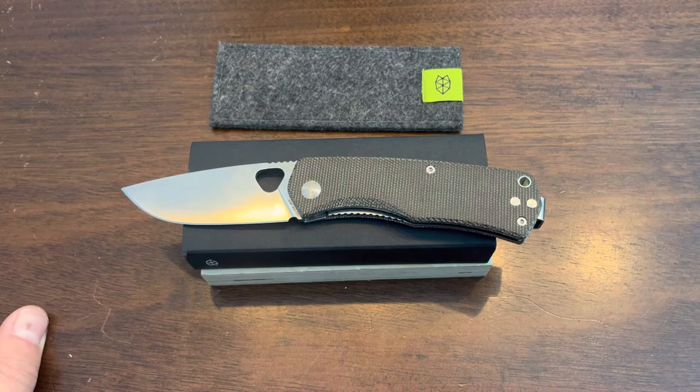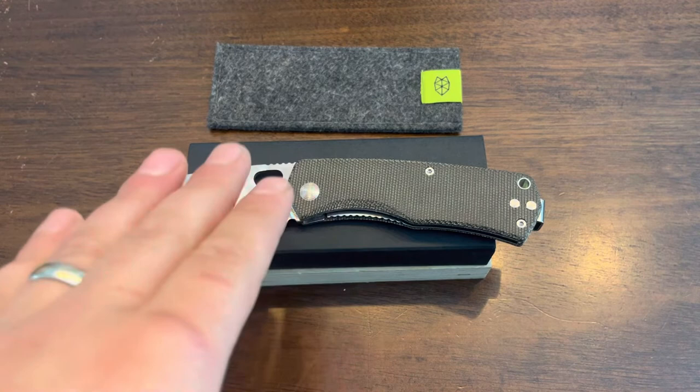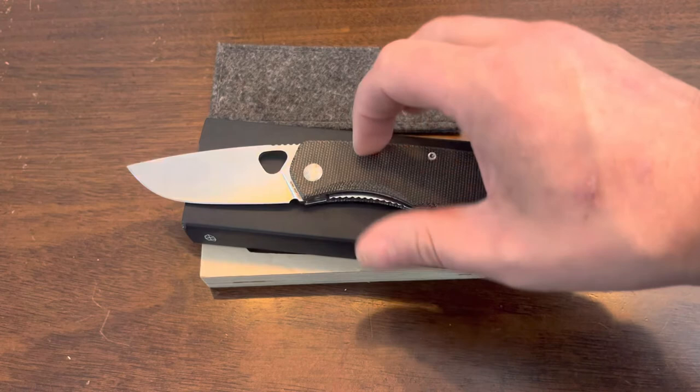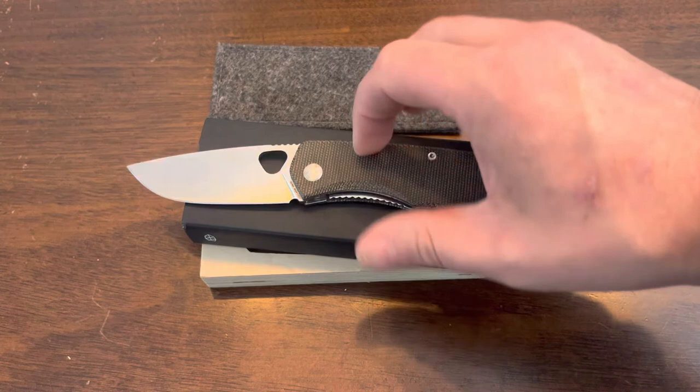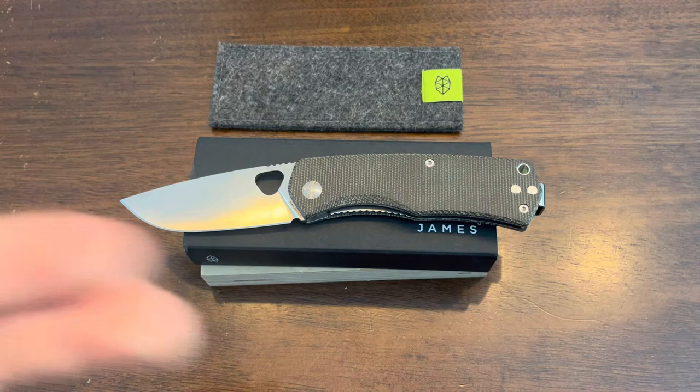Other than the price, the steel, and wishing the thumb cutout hole were a little bigger — those are my only criticisms. The steel on this knife works great, it's actually quite impressive, and I just think for the price and the competition out there they could go with something more high-end. Other than that, I really really like this knife, highly recommend it, and I'm going to continue carrying it for a while before rotating it out. It will definitely make its way back in — it's a fantastic knife.